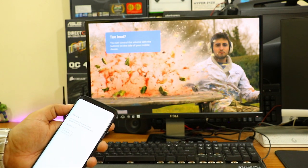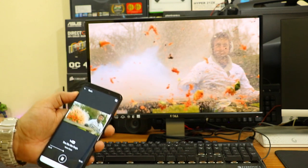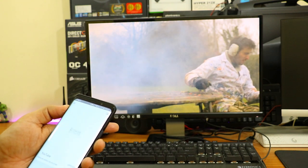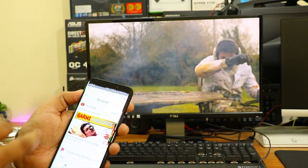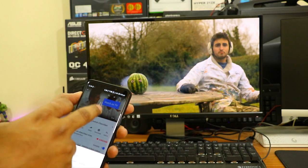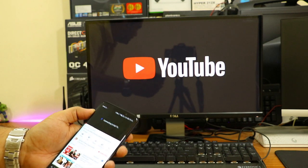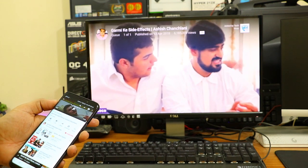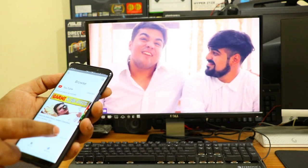In this demo video I'm casting a YouTube video — it's a Slow Mo Guys video — and you can see how clear it looks on the monitor. There is no lag, no freezing. Now let me show casting directly from YouTube: I click the cast button at the top, select the device named 'Haul TV', and immediately the YouTube video starts casting. The quality is really good — no lag, no jitter, no pixelation — everything is perfect.